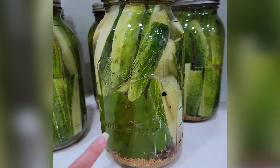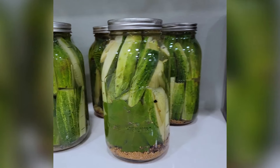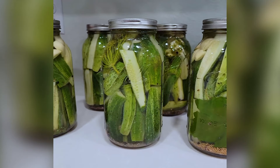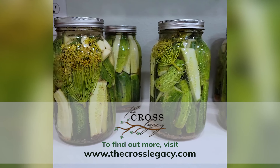This is a grape leaf from our grapevines outside — that helps them stay crunchier. These are huge half-gallon jars, and down in our garage we have an empty fridge that we use for harvest season items. These are going to go into that garage fridge for the next couple of months.